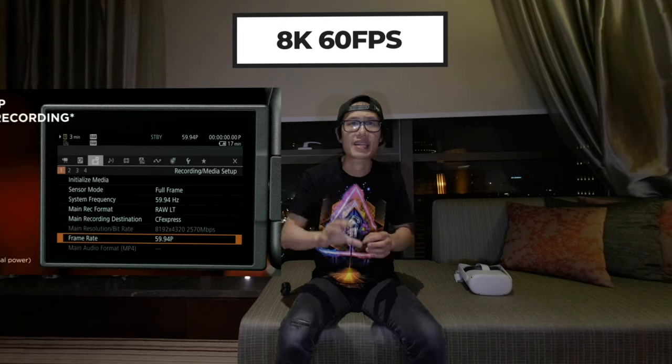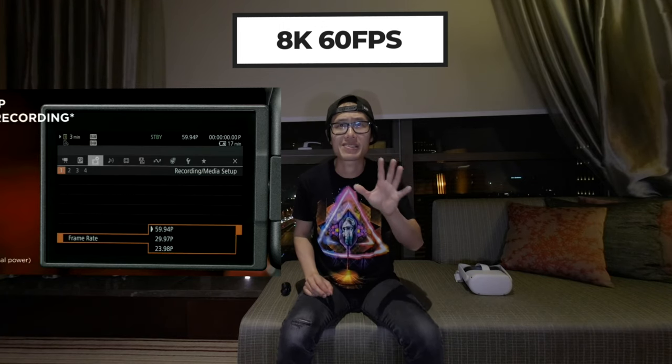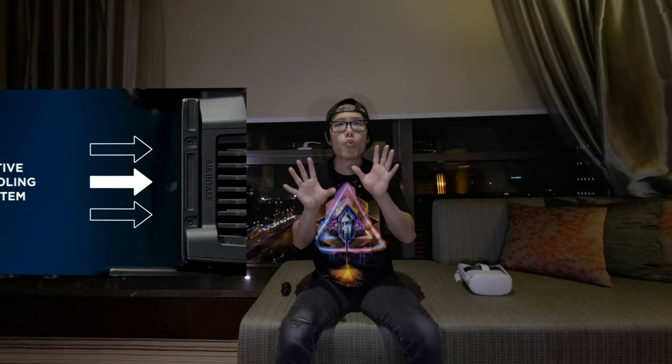Let me just quickly go through all the new features that really matter to VR filmmakers on the R5C compared to the old R5. The most important thing is the R5C can shoot 8K at 60fps. If you don't know why 60fps is crucial to VR filmmakers, please check out the 60fps vs 30fps comparison video. Second, it won't overheat no matter what resolution or frame rate you are shooting on. Number 3, it now has waveform, vectorscope, and even Canon Log 4 color.